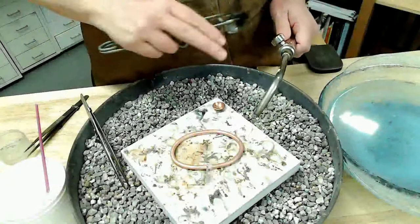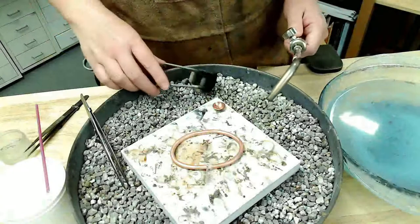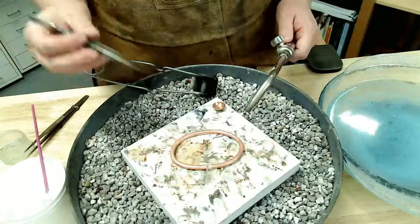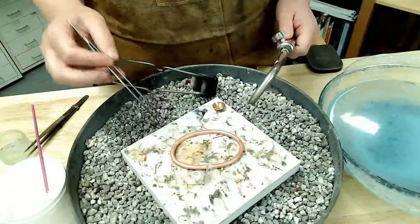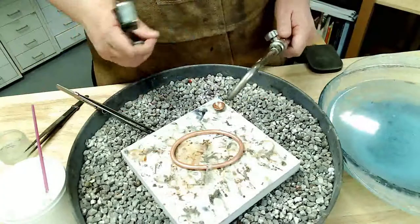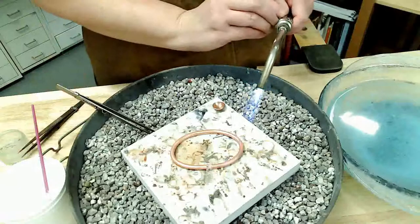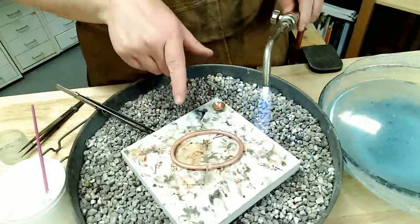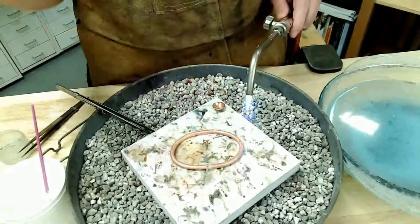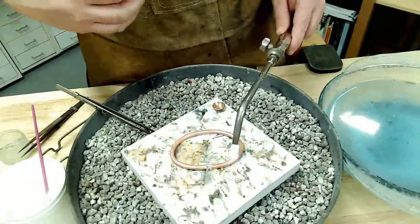When soldering, it's important to hold the torch in your non-dominant hand. I am right-handed and holding the torch in my left hand so that my right hand is free to hold tweezers or a solder pick — you want your dominant hand free for more flexibility. I'm going to initially heat nice and slow because the moisture in my flux is going to bubble and burn off, and it can cause my solder pallions to fly off. If I heat slowly, the moisture will burn off slowly and won't cause my solder to fly.